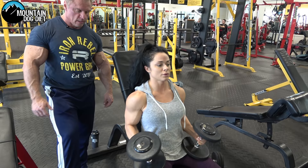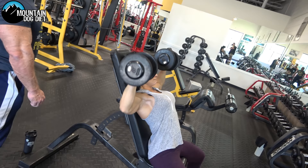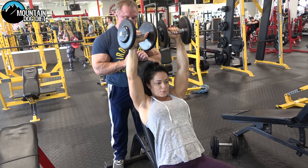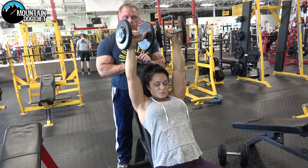Now she's going to go to the press — we're going to do eight reps. She's leaning back, driving them up all the way for eight reps.